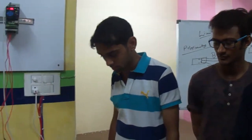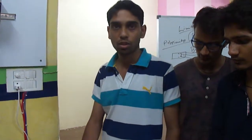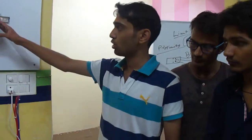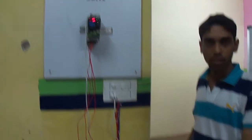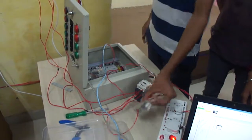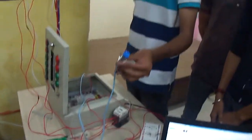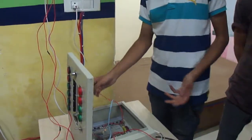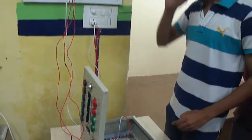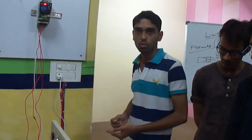So what project have you made here? Sir, actually this is our PLC — PLC Micrologix 1000 — and this is our motor driver which is the motor control. Here is a contactor and this one is a relay. We have used two inputs here: one is a proximity sensor and the second one is a limit switch.